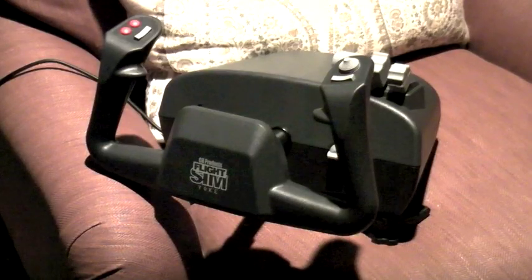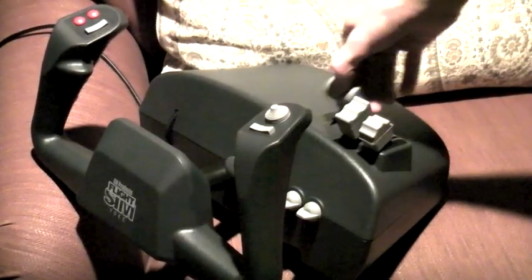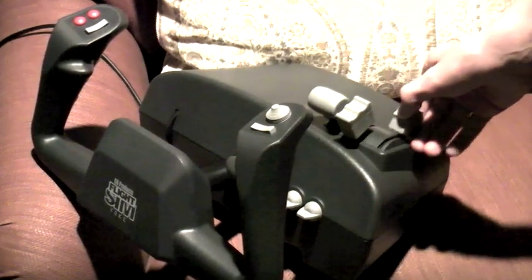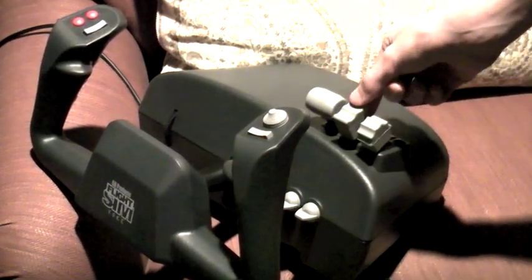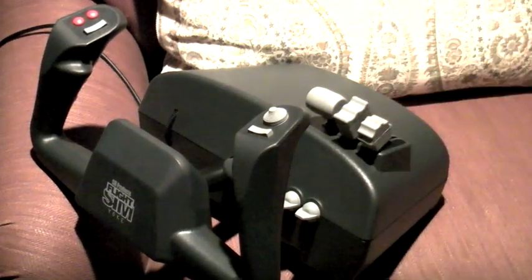The first thing you might notice about the CH FlightSIM Yoke is that there are many different buttons, all of which can be programmed to do a different thing, set to what you want it to do. I personally use this as a throttle. This is the mixture, and this can be used to adjust the RPM, but I don't fly many prop planes throughout the simulator.